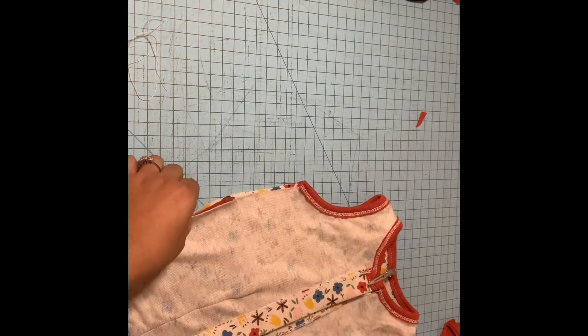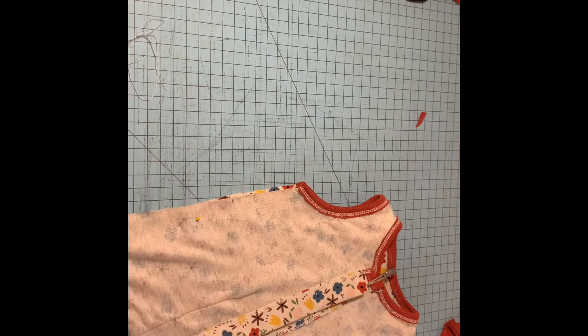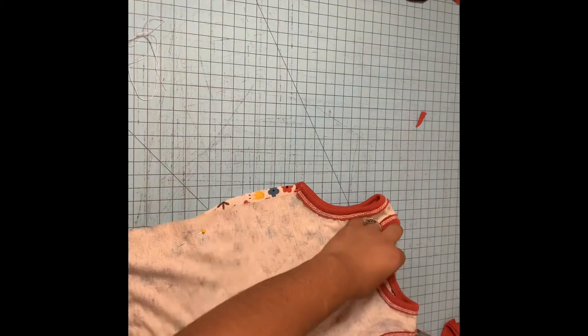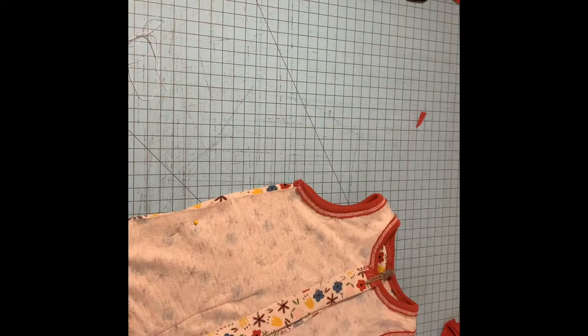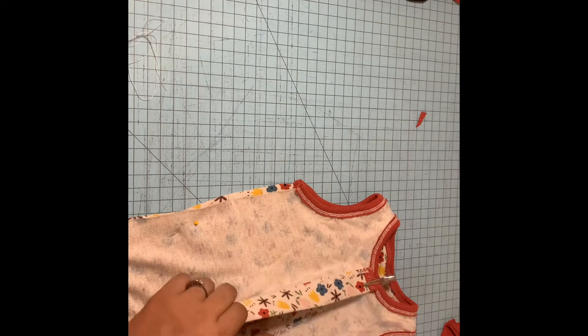You want to make sure you catch the pocket piece and that everything is nice and straight. Once you do that, you're just going to sew the sides down with your serger or sewing machine. I apologize because my birds have been pretty loud throughout the whole video.